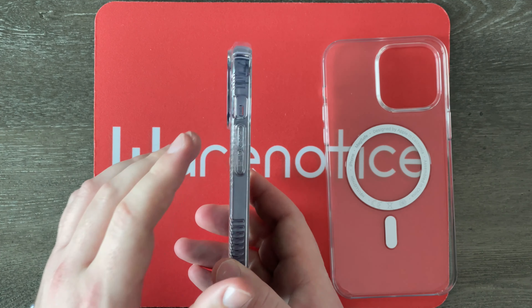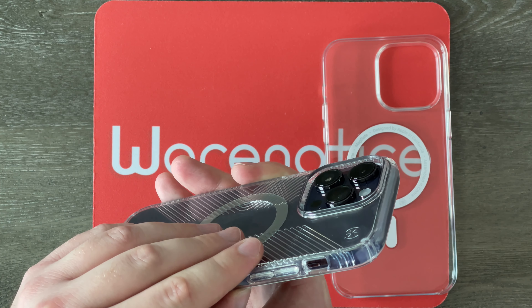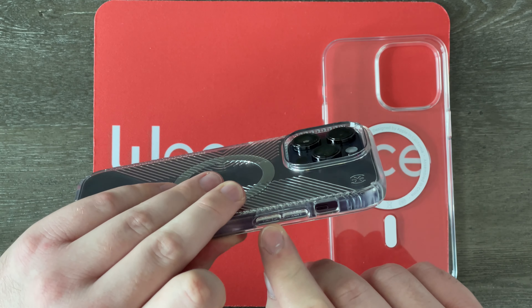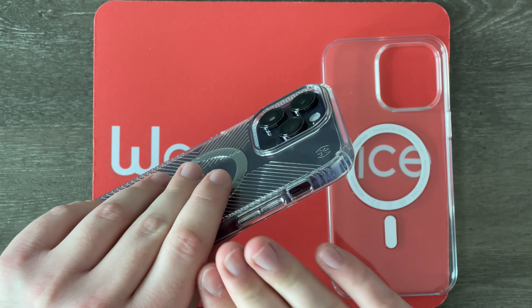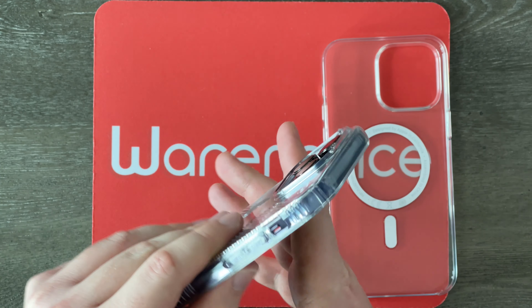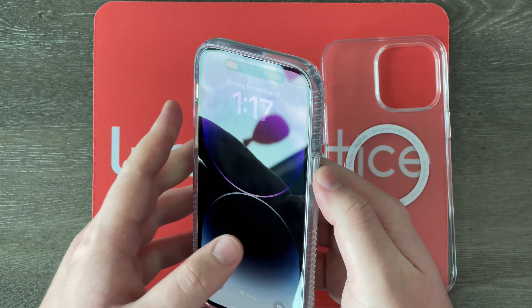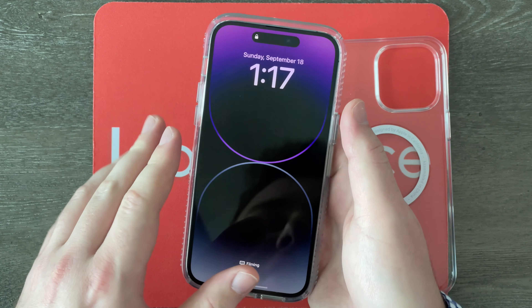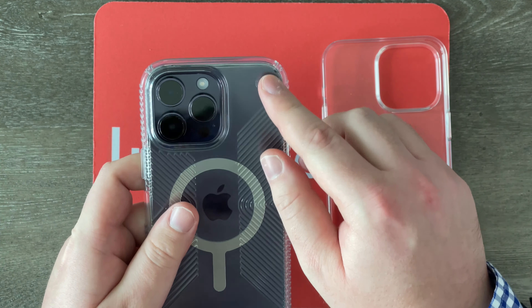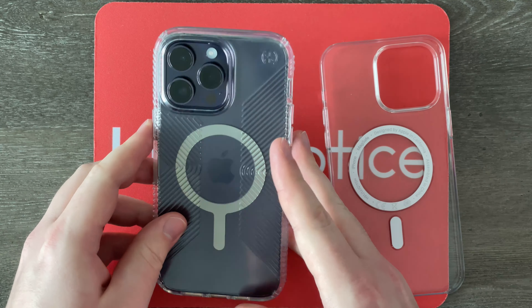Over here on the side of the Speck case we have the volume buttons, and it is a bit weird — it does have some text on there. Speck, I wouldn't put that there; I would just keep it nice and minimalistic. Right here we've got a cutout for the mute switch, which works just fine. Over here we have a side button so we can put my 14 Pro Max to sleep and activate that always-on display, and over here on the back we've got a Speck logo and a massive camera cutout for the huge rear camera array on the 14 Pro Max.